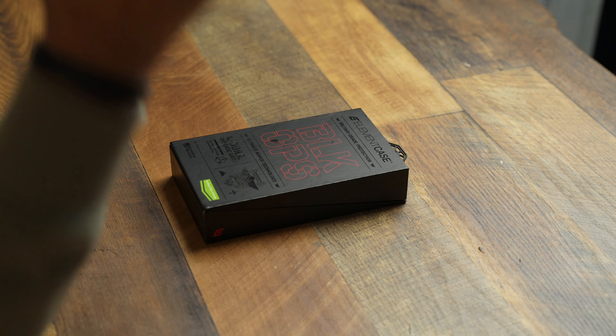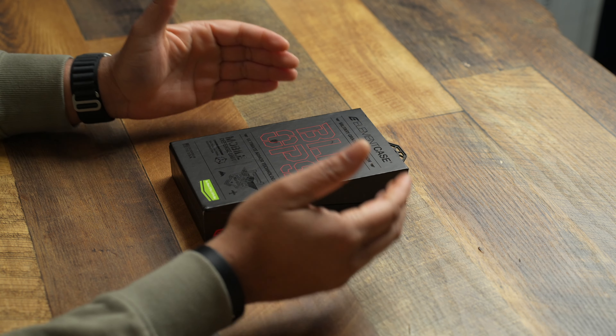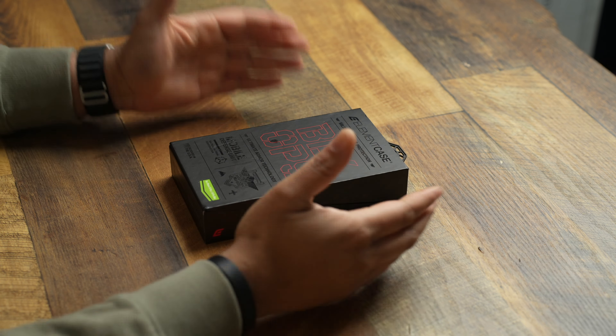This case — the Element Black Ops case for the iPhone 14 Pro Max — is going to set you back $250. I know you're like, 'just what in the hell entails a $250 case?' We're going to get into it. The insane person going out there to buy this case for $250 is me. Element didn't send this to me — I went to Amazon and spent my own $250 American dollars on this case.